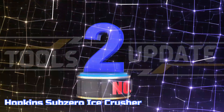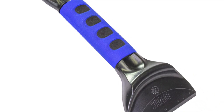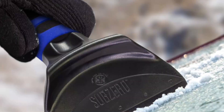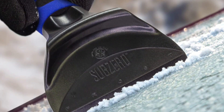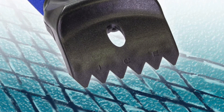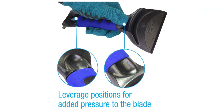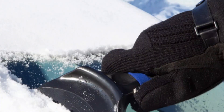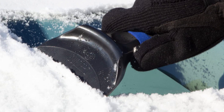Number 2: Hopkins Sub-Zero Ice Crusher. This Sub-Zero 11 ice crusher scraper is designed with high-performance blades, a chipper for breaking up ice, and a comfortable foam grip for ease of handling. This scraper features a frost clearing blade on one side and a specialized ice chipper on the other, enhancing ice removal efficiency. For over four decades, Hopkins Manufacturing and Sub-Zero have pioneered the winter snow and ice tools market with the ergonomically designed foam grip to provide optimal comfort in handling.